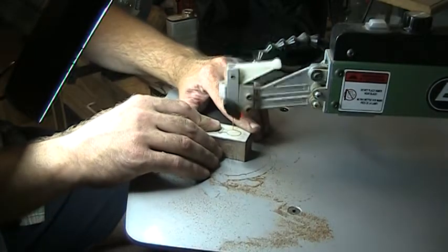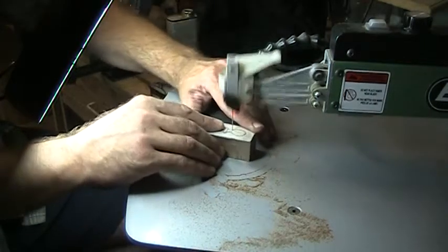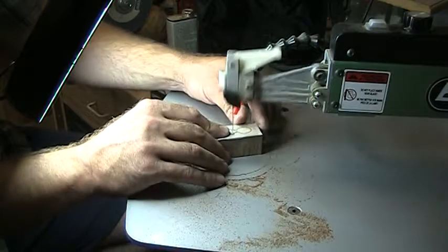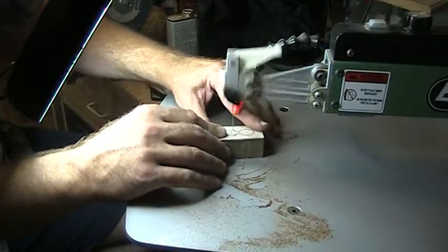Again, we're coming down to a tight corner — keep that saw going, don't slow it down on these tight turns. The packing tape that was added to the piece will also act as a lubricant to help cool your blade.